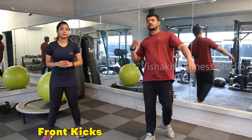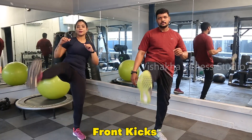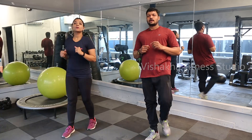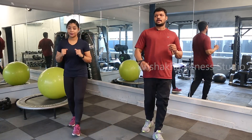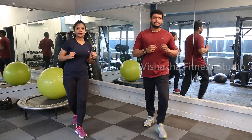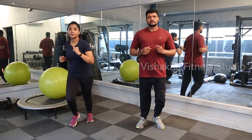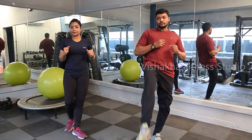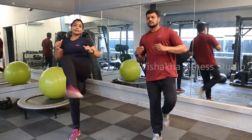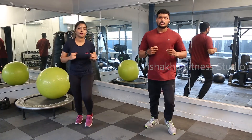Next exercise: do kicks. Alternate — we will do first left, then change to right, again left, again right. Come on, do it a little bit fast so that we can increase our heart rate more. We can burn more calories if we increase our heart rate. Last 10 seconds. Basically we can burn more calories.